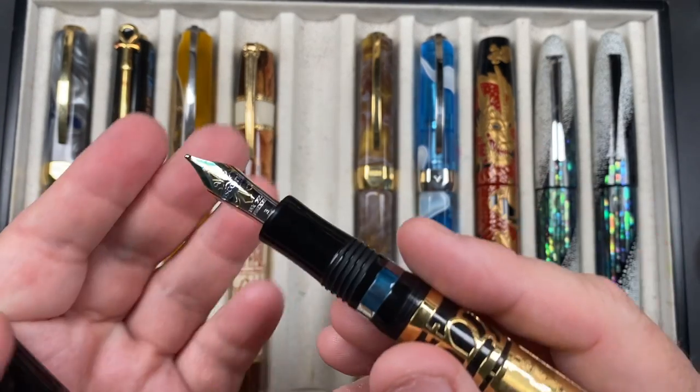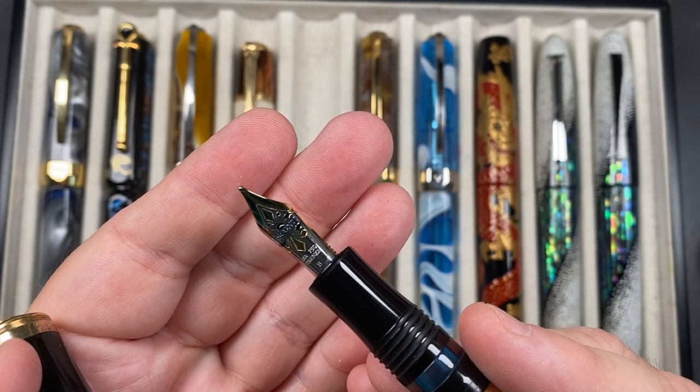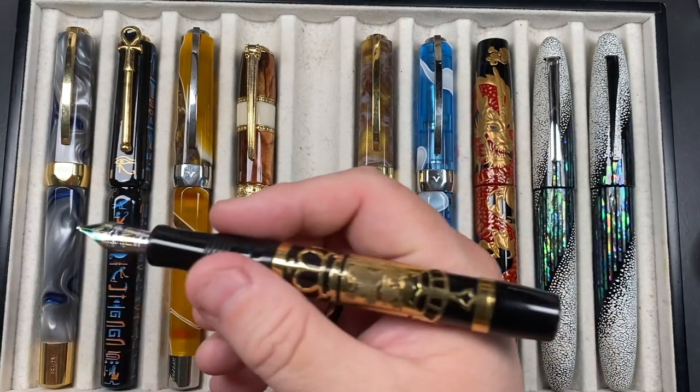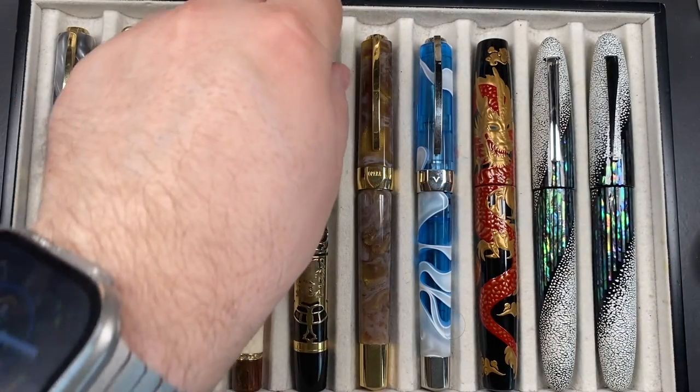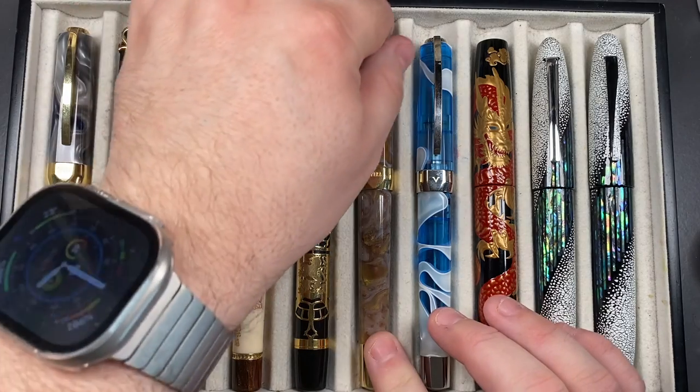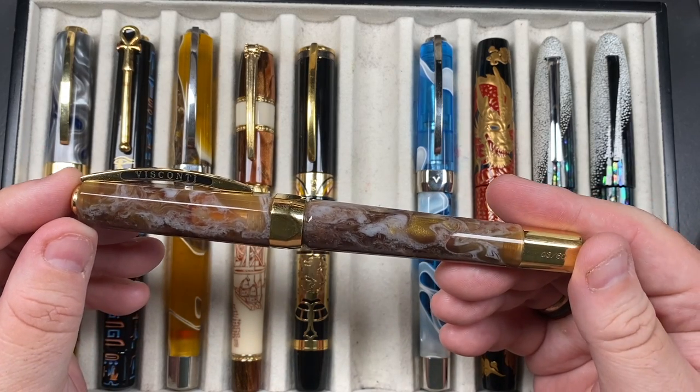It is a Power Vac with a double reservoir. I have the older 18-karat gold broad nib. You can post the cap, though it is a bit back-weighted. It's a pen I haven't written with much in the last year or two, and I really need to start reusing some of my older pens. I typically prefer a fine or medium for journaling and sometimes a broad for letters written on A4 paper.